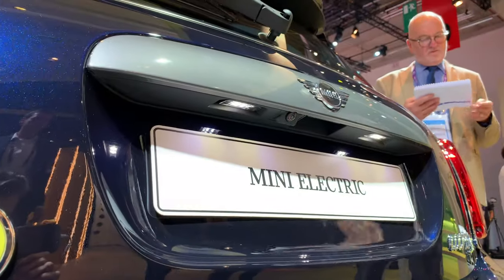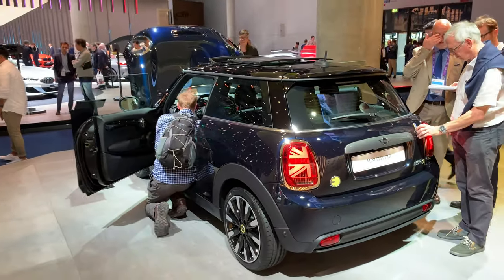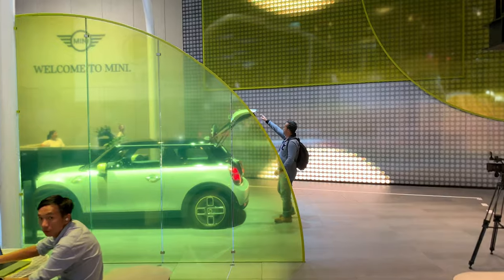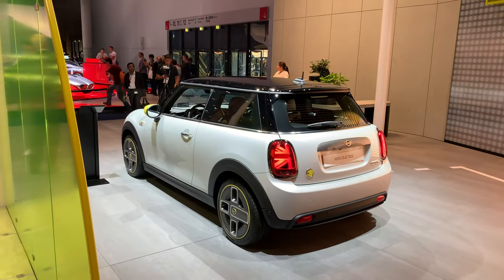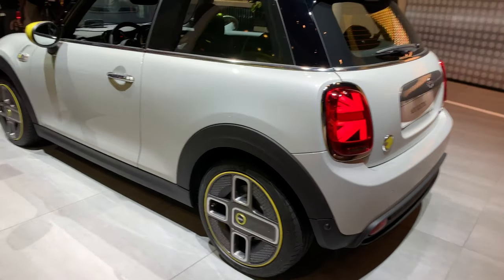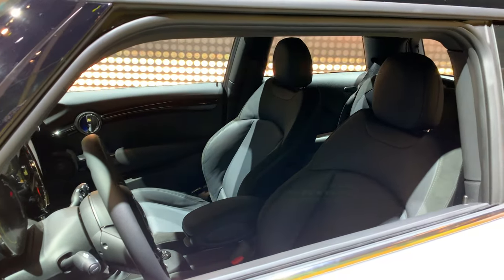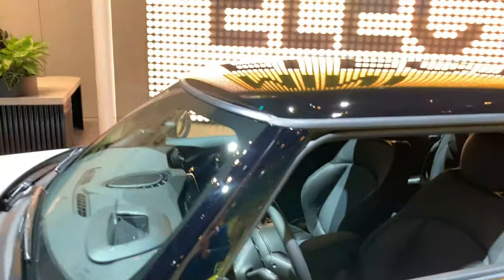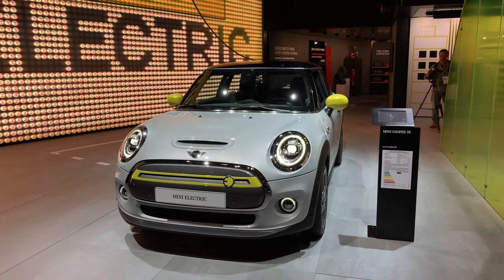On the bottom we have LED lights and a reversing camera. Now let's walk towards the white version for a closer look. This one has different, more closed alloy wheels. The interior is a little different — slightly different leather. This model doesn't have the optional panoramic roof. And this is how the front looks.